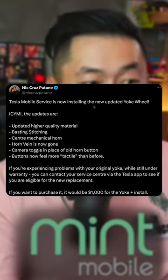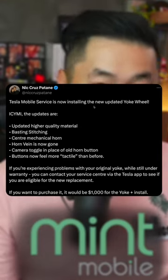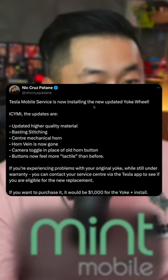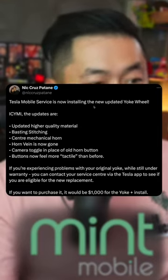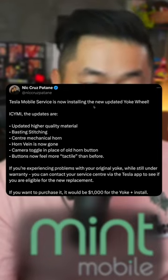A center mechanical horn — that's big because the Model S and Model X do not have a horn on the yoke. The horn vane is now gone, probably referring to the stitching area. There's also a camera toggle in place of the old horn button.